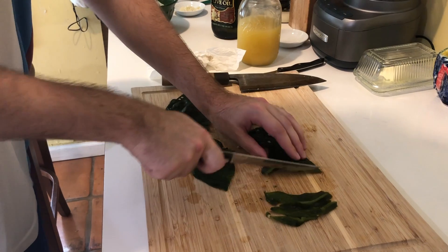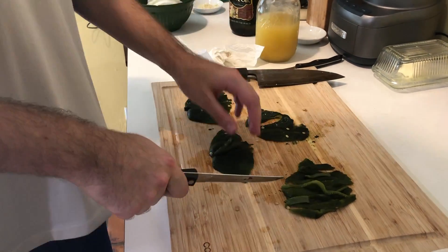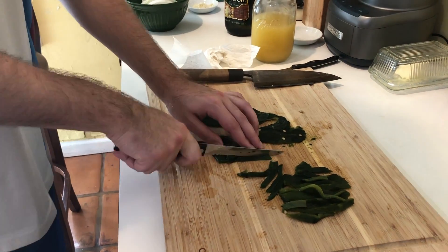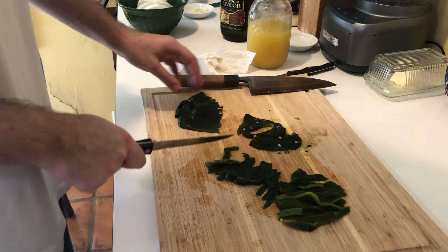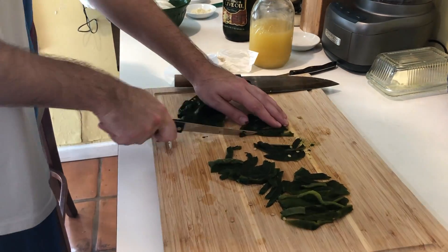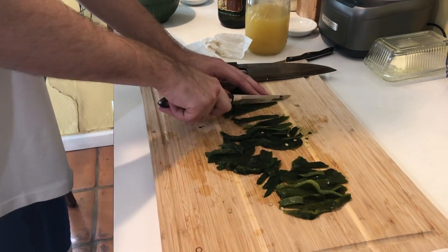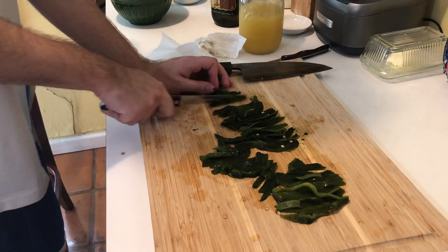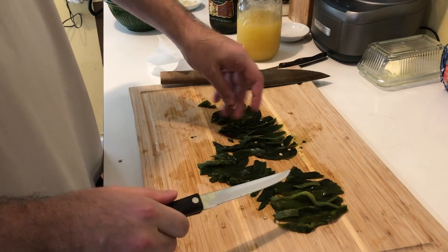Now I'm going to cut thin strips off of these chilies, which will be the rajas for the soup. I've always loved the rajas — in this soup they're great, but they're also great in enchiladas suizas and any number of things. Just an awesome ingredient.